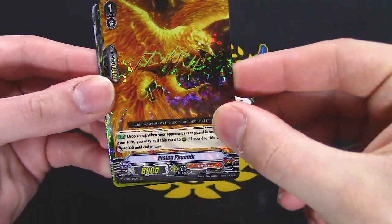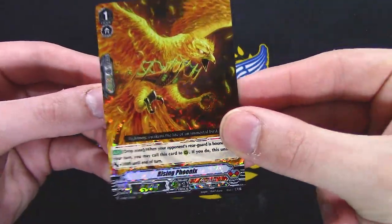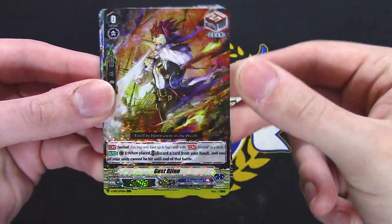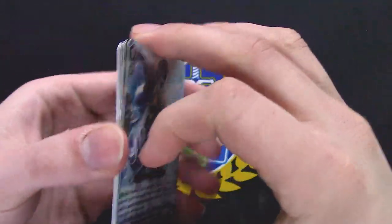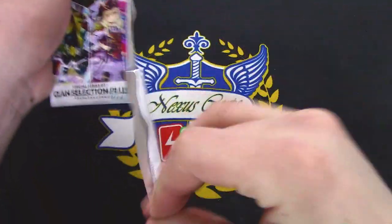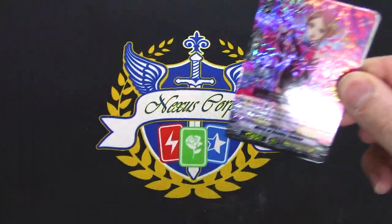Rising Phoenix reprint but foiled. Rising Venus was a Double R thing so I might hand this off to Jose. Neon Actor — Triple R, Gus Jin. Every card in this pack is just good.